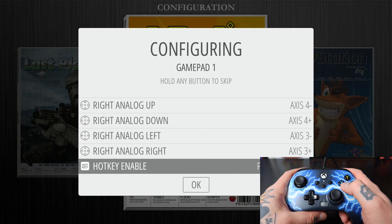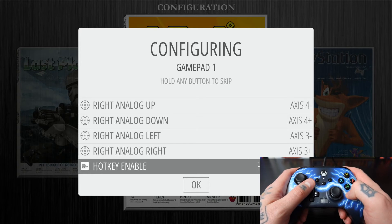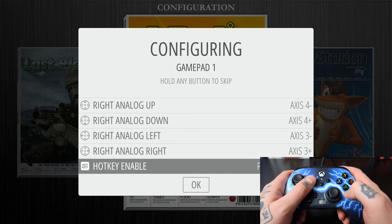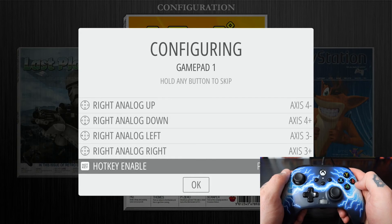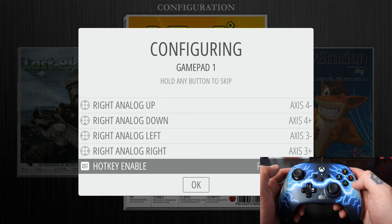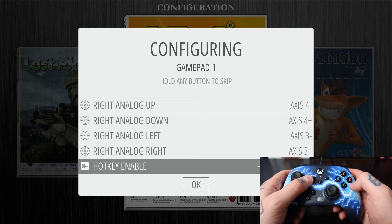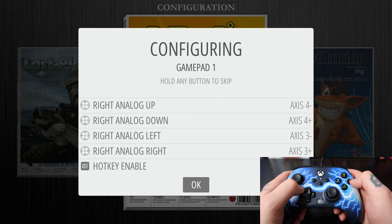For Hotkey, typically you're going to go with the button you assigned as Select. That means when you're in a game, you hit Select and Start at the same time to activate the hotkey enable function, which exits you from your game and brings you back to your game collection menu. If you have extra buttons on your Xbox controller you could assign that, but I'm just going to assign it to Select. Now to confirm everything, we hit our B button.